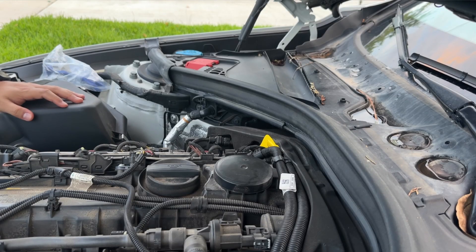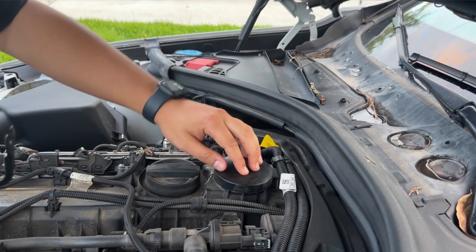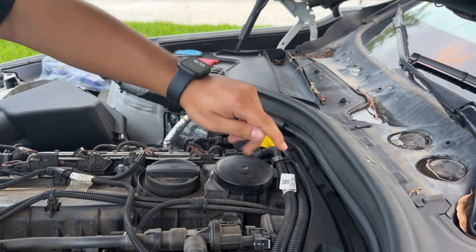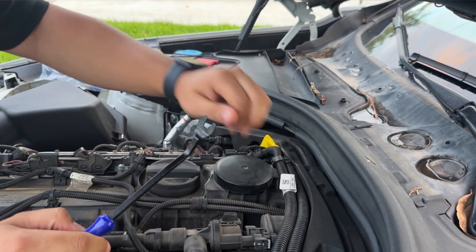A shout out to the GOAT, the B58 Guru, Curran417 on YouTube. We all watch him. I learned how to do this from him. He recommended this tool to pry this off, so hopefully I don't break this joint.